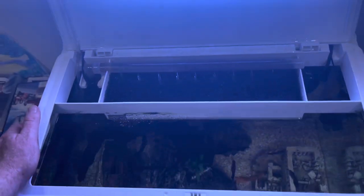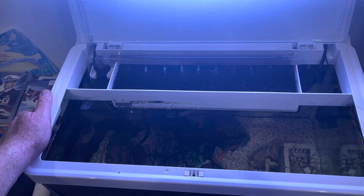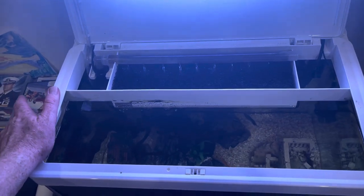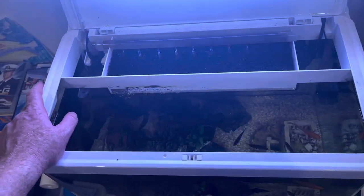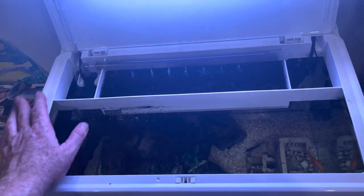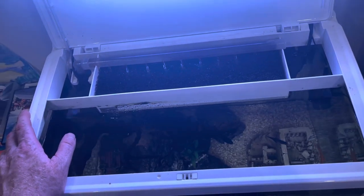The MarinePure is going to offer a way, way larger nitrifying capacity, and it's also going to offer parallel denitrification, so it's far more advanced than the sponge. With the sponge, the water is just pretty much passing through, whereas the MarinePure has a sort of drawing nature that will really draw the water right through it.